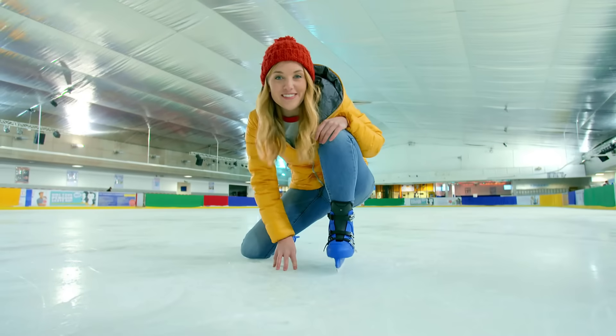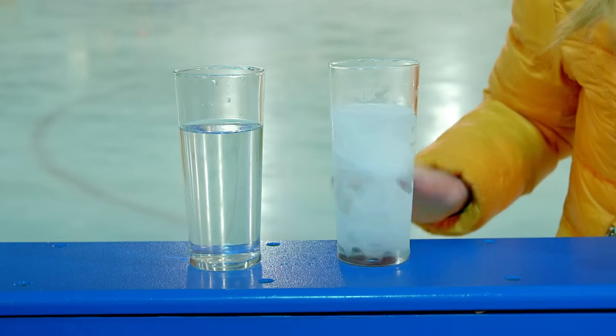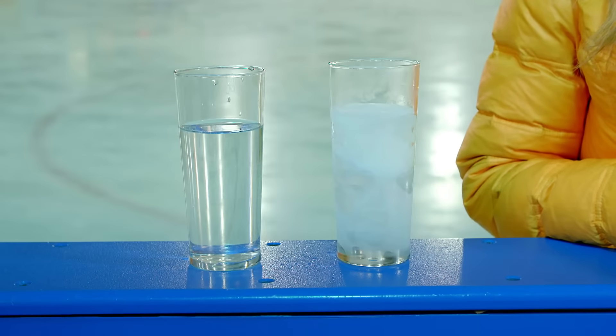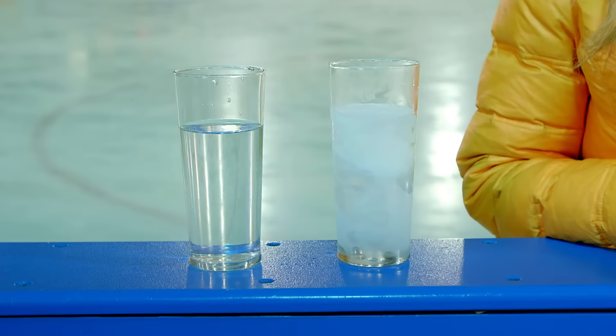Liquid water turns into frozen water called ice. I've got two glasses — one full of liquid water, one full of frozen water. Let's look in more detail with my special camera.